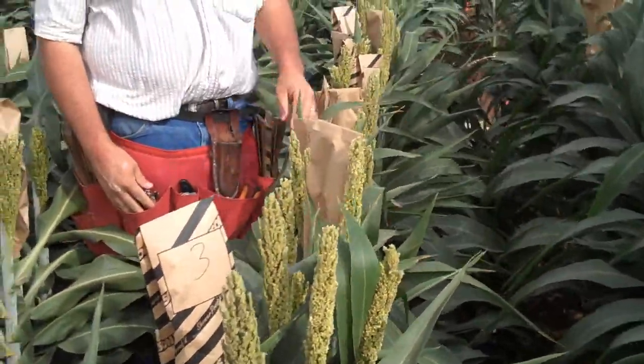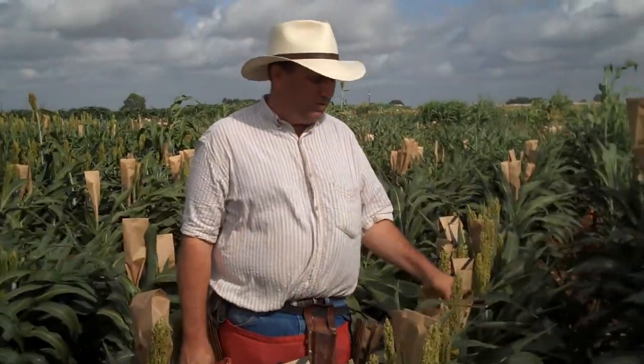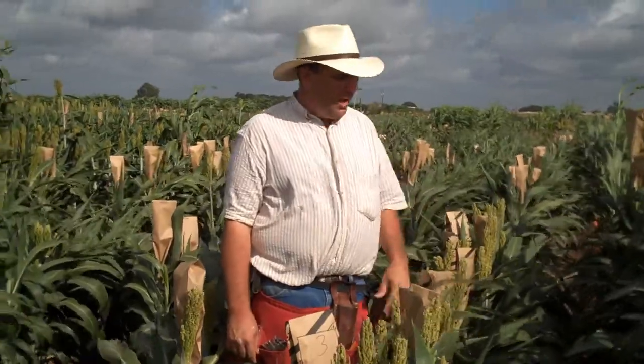Once that's done, we have pollination, fertilization will occur, and seed will develop. About 40 days from now, we'll come back in, harvest these panicles out, thresh that seed, and save it to do our testing next year. That will be the seed that we use to test new lines for their potential to be useful as a parent for either grain sorghum, forage sorghum, or bioenergy.